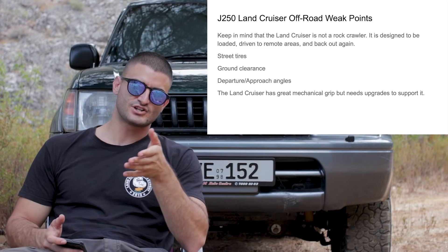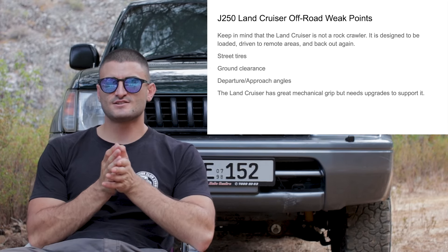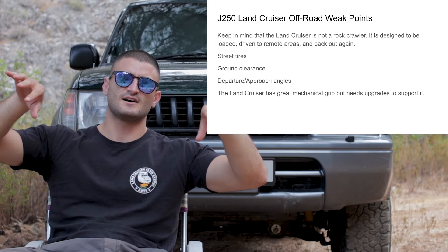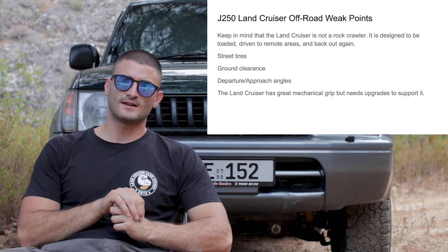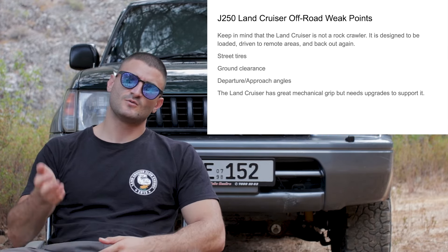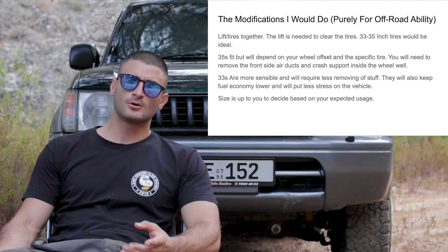Most less expensive trim levels come with street tires, and there are also issues with ground clearance, approach, and departure angles — that's pretty much it. The street tires are prone to punctures and don't provide much grip. Because there are low-hanging components under the belly of the vehicle, it is relatively easy to belly out on the new Land Cruiser, to run out of clearance under the skid plates up front, or to hit the front or rear bumpers when driving up or down obstacles.